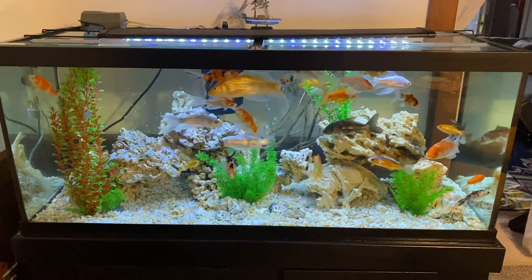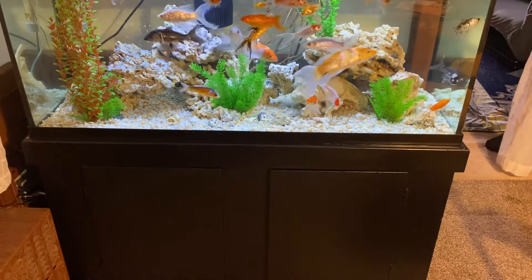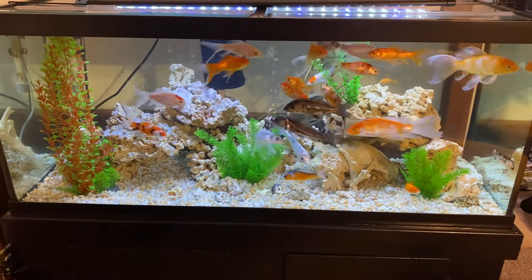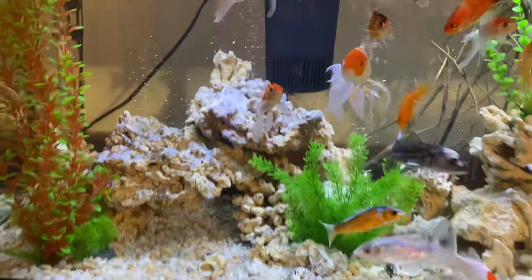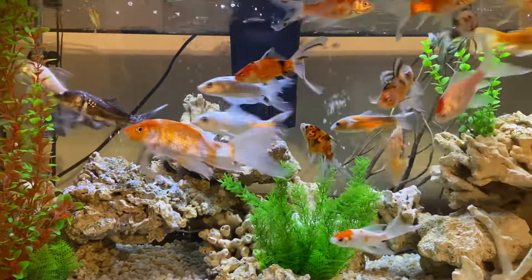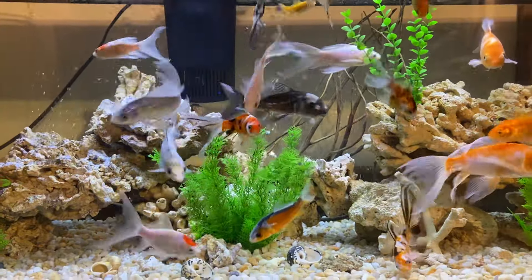This is my 75 gallon fish tank. It is currently running on two filters — there's a hang-on filter and there's another one attached. Let me give you a closer glimpse of what this tank looks like.